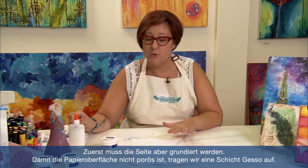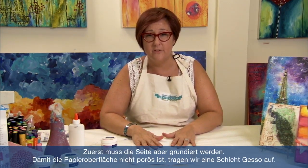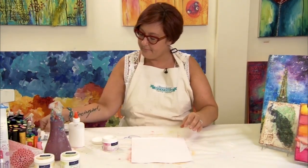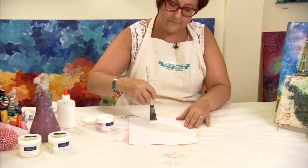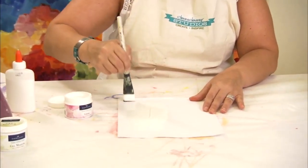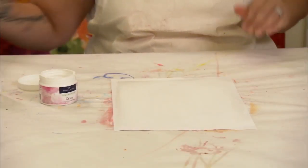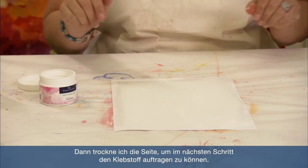This next technique is also a resist, but instead of using UT or using Gel Medium, we're going to use regular school glue. But first we need to prime the page. So we're going to put a coat of gesso over the surface so that the surface isn't porous when we begin. Then I'm going to dry the surface so that we can put the glue on top.